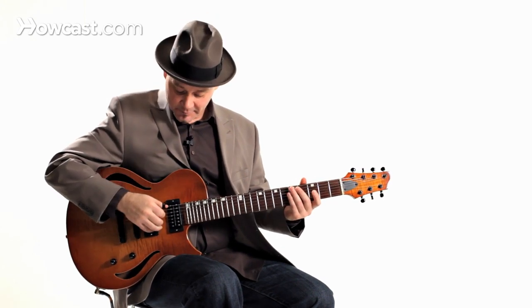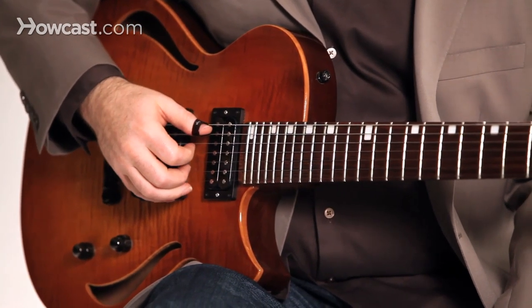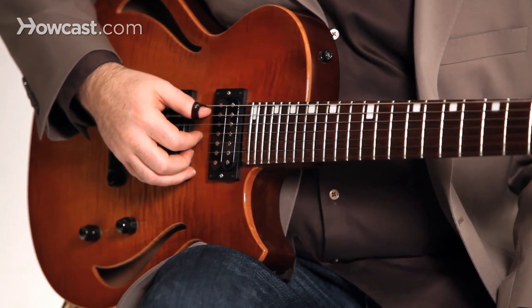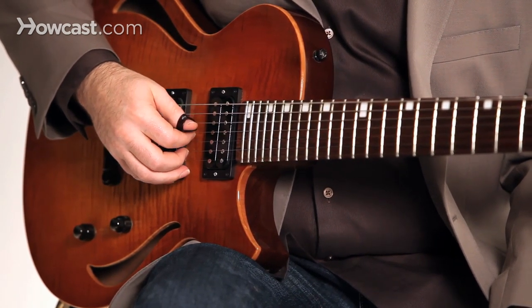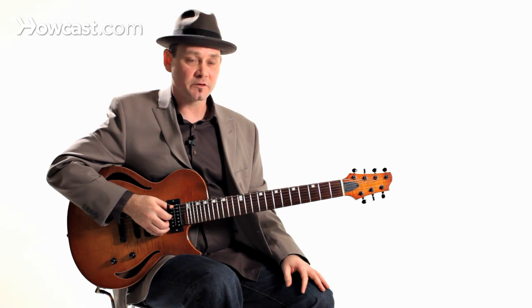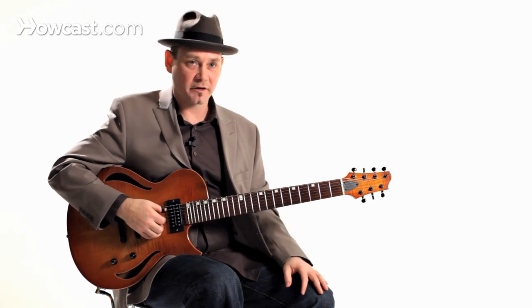First off, we're going to start with the thumb. The thumb does an alternating pattern. We'll start: five, four, six, back to the four — so this is going to be four notes played: five, four, six, four, over and over again.